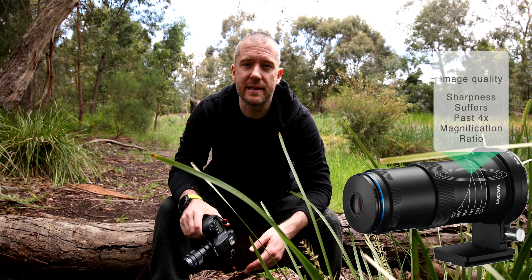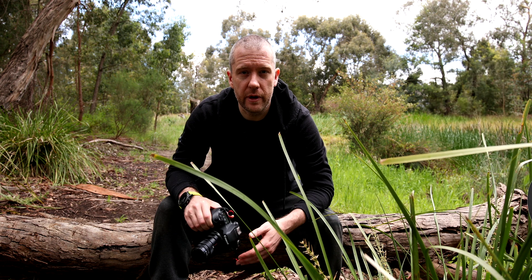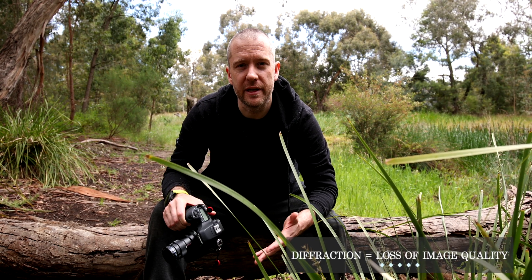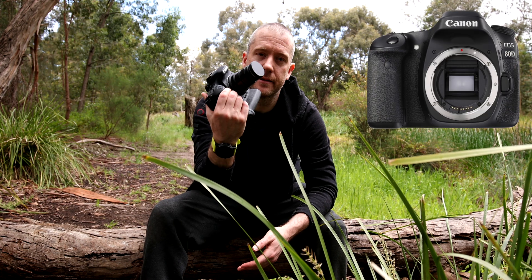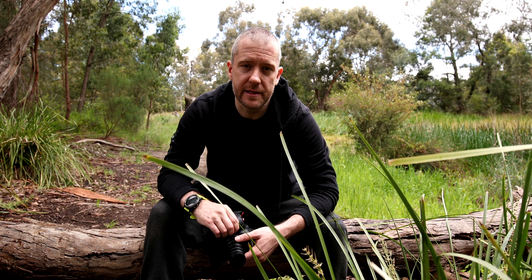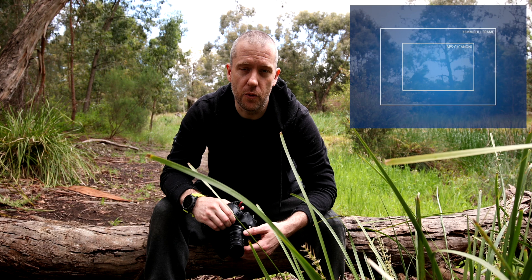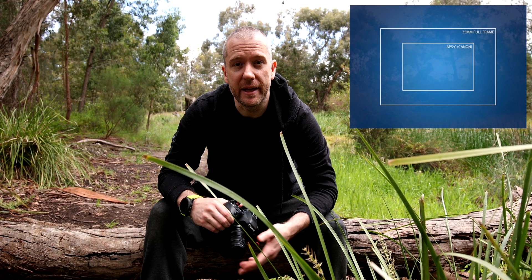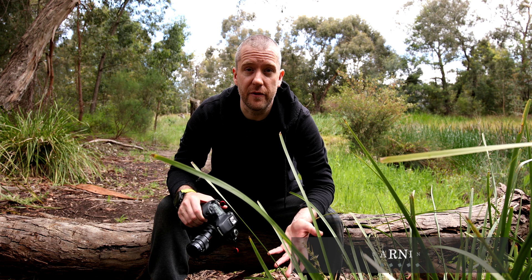The other negative would be the degradation in image quality past the 4x magnification ratio. Up to that ratio, images are quite sharp from corner to corner, but past that, diffraction kicks in to the point where it becomes really mushy and quite soft. In the field, I wouldn't recommend using it past 3x magnification. I've mostly been using it at the default 2.5x setting, especially on my APS-C sensor Canon, which gives an apparent magnification of 4x due to the 1.6x crop factor. The optical magnification remains at 2.5x, but the narrower field of view gives a slightly larger apparent magnification. Overall, it has a very steep learning curve, and it's quite difficult to use in the field due to significant light loss and the lack of aperture coupling.